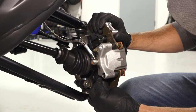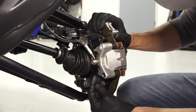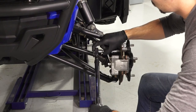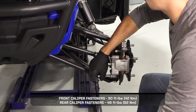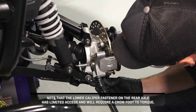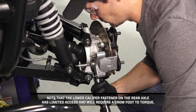Then align the caliper with the mounting holes on the hub and install two new caliper fasteners. Continue by torquing the fasteners to specification. Note that the lower caliper fastener on the rear axle has limited access and will require a crow foot to torque.